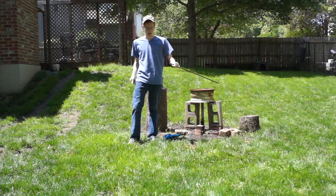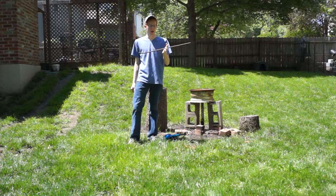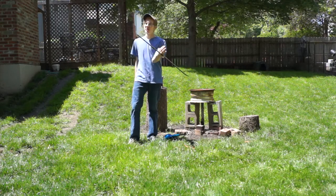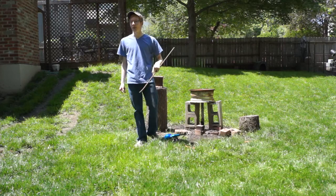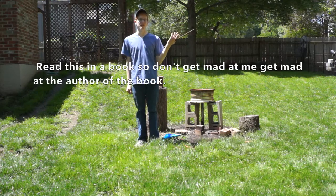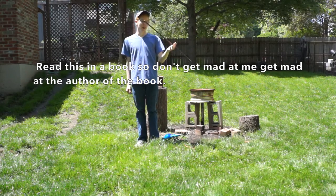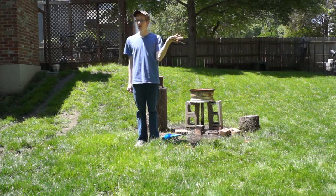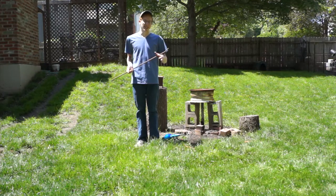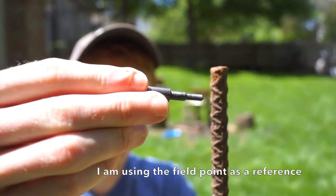Hey everybody, Benny Chris 12 here. Today I'm going to make some arrowheads out of rebar. The interesting thing about rebar is you never really know what you're going to get because it's made out of not really waste metal, but you can get all different kinds - high carbon and low carbon, and some that aren't really good for making anything. I normally just test it by putting it on the bench grinder and guessing how many sparks come out, and that's how you can tell whether it's high carbon or low carbon.